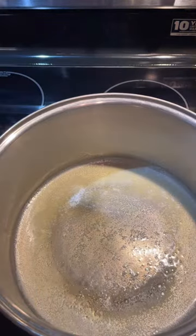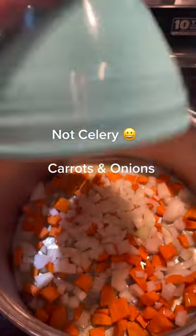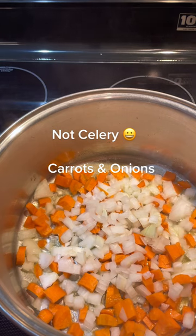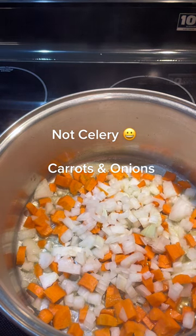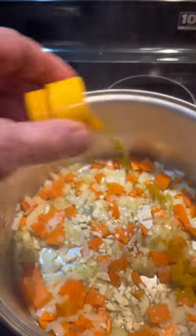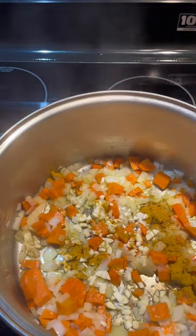Add your carrots and celery. We've set our heat at medium and we'll sweat those down for about five minutes, and then we'll add the garlic and sweat them down for another five minutes. I've turned the heat down to medium-low. We'll add our garlic now, add our curry powder, and stir that in.